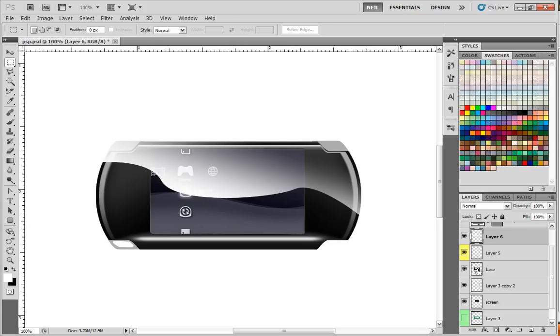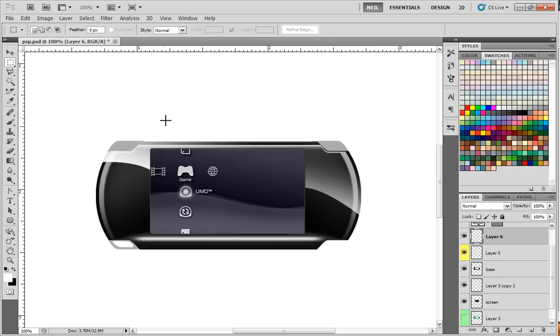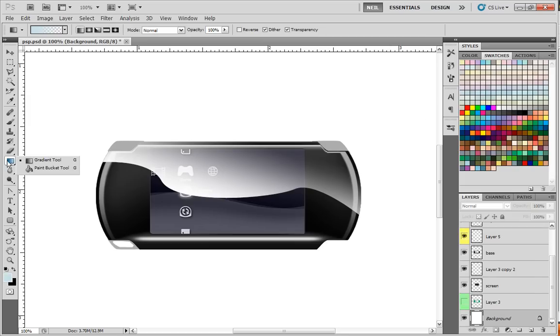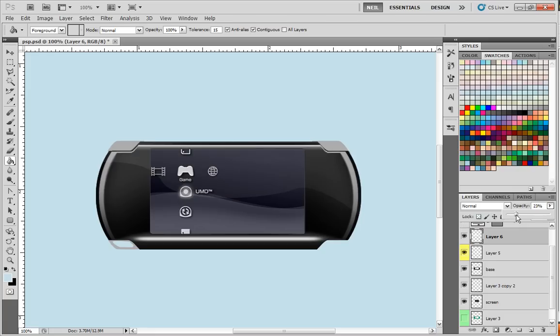I'm going to go to the base layer, hold down the Control key, and left-click to bring out the marquee tool, then Select Inverse. That gets rid of everything except that lighting. I might actually want that lighting on the screen too — looks pretty cool. I'll hold down the Alt key to add to the selection, then hit the Delete key to remove the highlight everywhere outside. You can't really see it because it's white, so I'm going to make the background a blue color so you can see any mistakes. Then I'll go to the new highlight layer and bring the opacity down until it looks right.